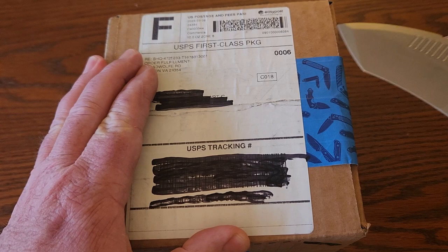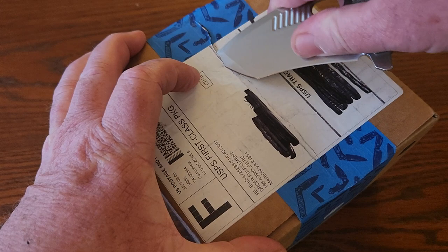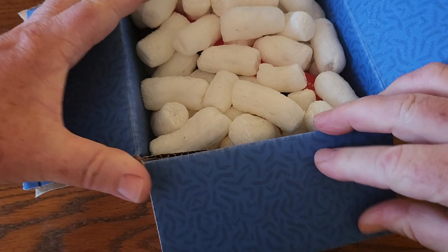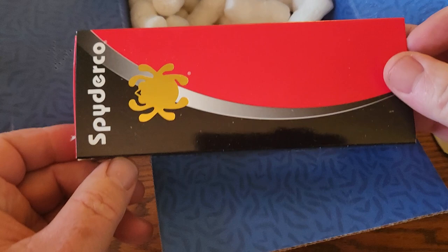So anyway, let's cut this thing open because I'm really anxious to get this knife in my hand. And of course we have the packing peanuts as usual, and inside is a box that you all have probably seen before.